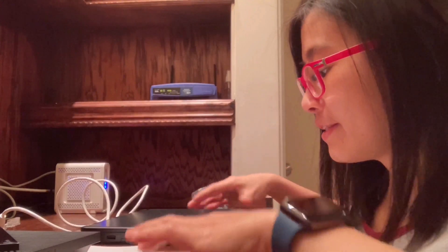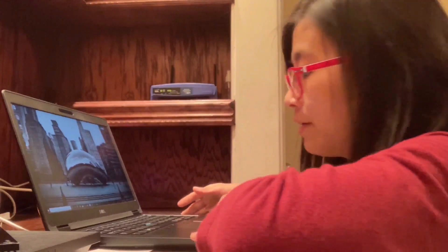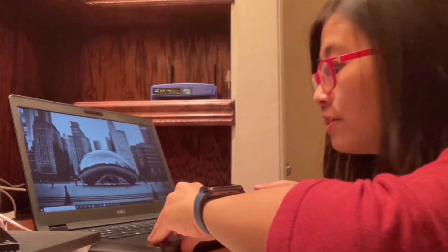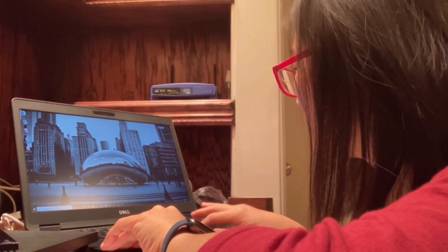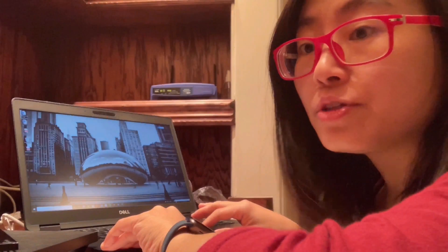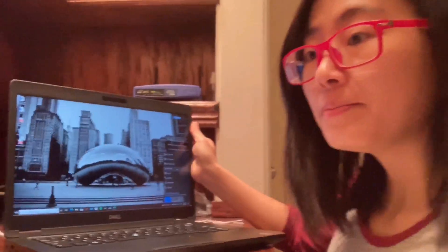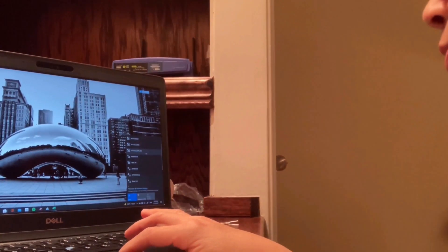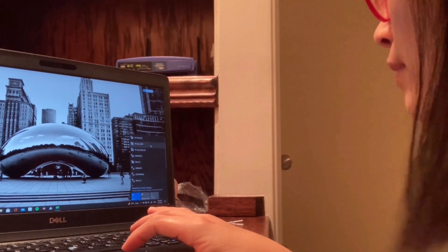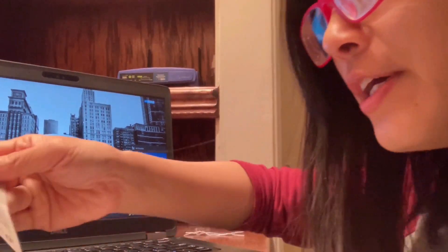Now I'm going to connect the laptop to the router. I'm going to look for the SSID that I showed you earlier. Here is the screen — you will see the SSID. I'll connect to either one.